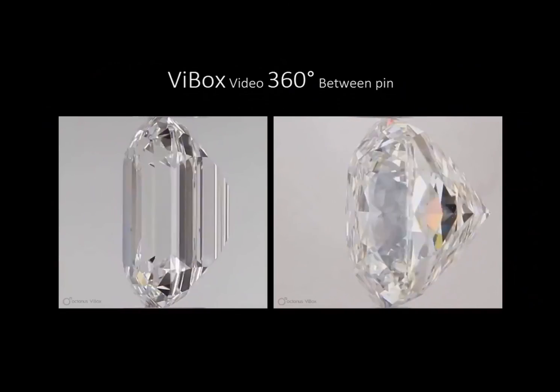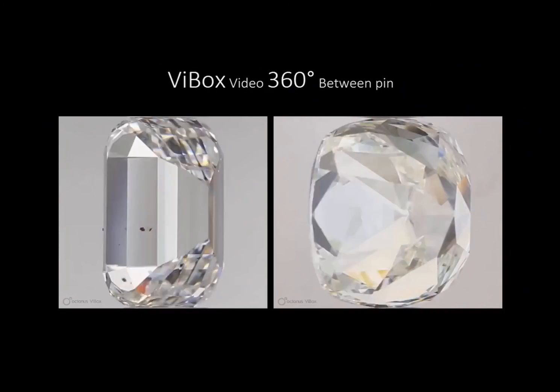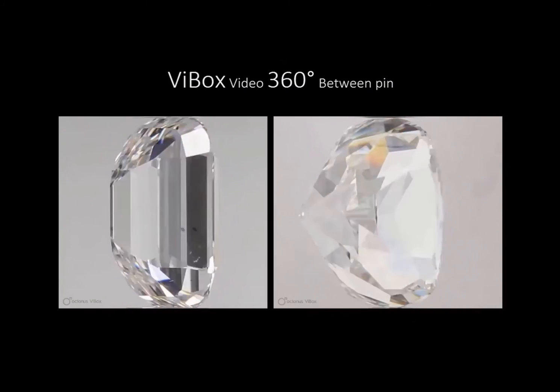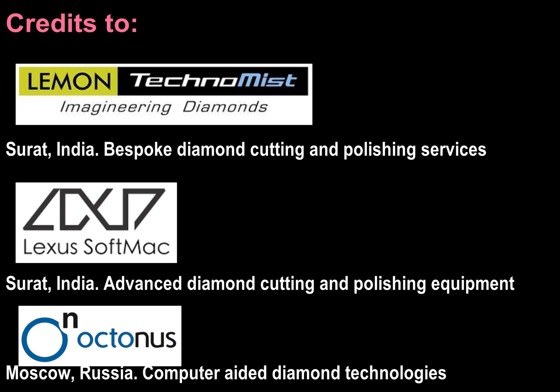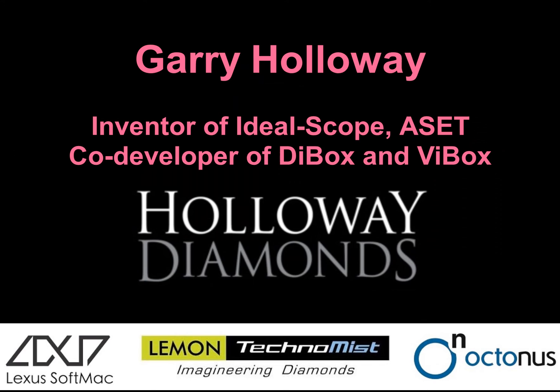Next we're going to see the type of videos we use for inclusions — when I'm buying diamonds I get videos of this quality so I can identify whether the inclusions are visible or not. Intimate knowledge of all these processes helps me enormously in buying diamonds. I can buy diamonds using all of these technologies better than if I had the diamonds sitting in front of me, and the fact that so many big diamond cutting companies have taken up all of my technologies is a wonderful thing. I'm very proud that we've been able to achieve so much here in Melbourne.